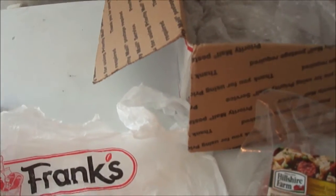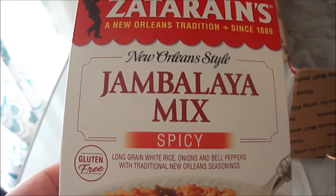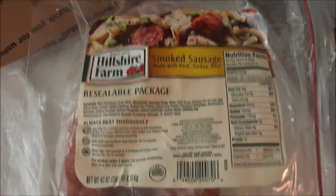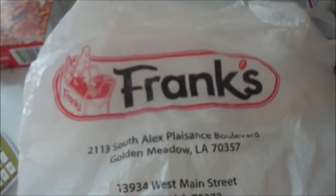Hey my Legion, I got another review. Mr. Kronstein sent me Zatarain's spicy jambalaya mix, New Orleans style, and I'm going to make it with Hillshire Farms smoked sausage. I don't know if this whole thing will be too much, but I'm going to cook this up. You got to cook up the sausage first and then prepare it. He got it from a store called Frank's in Louisiana. I'll show you how to make it.